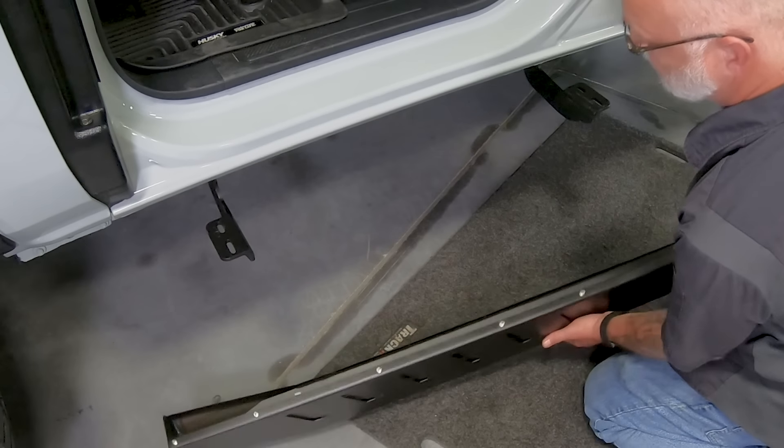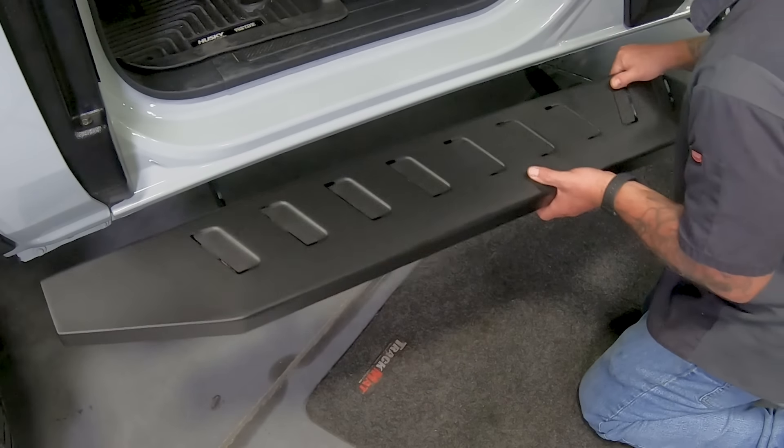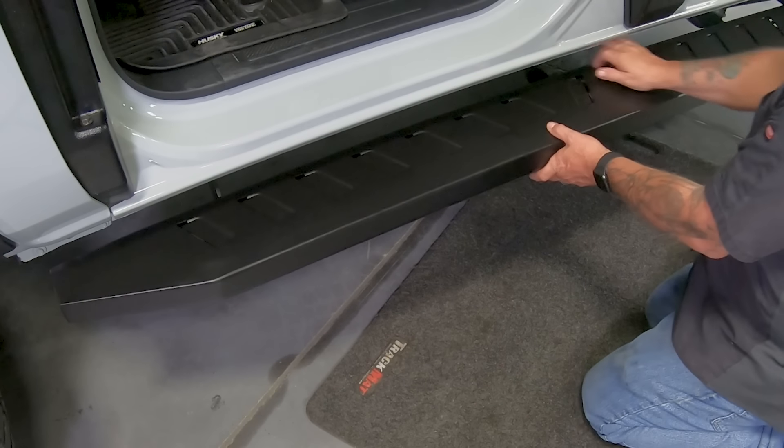The custom-fit bracket application ensures the installation should be quick and easy, but some minor drilling may be required for a handful of vehicles.